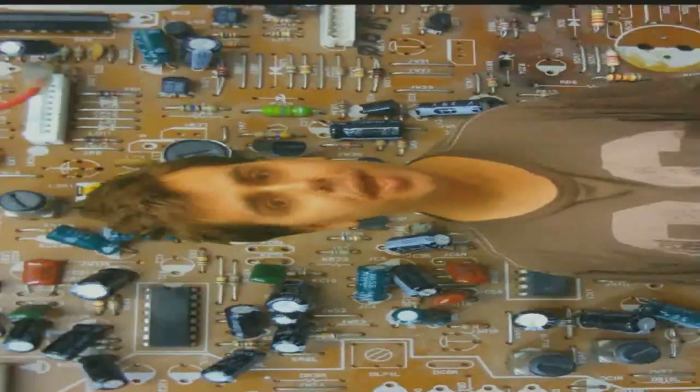And welcome back to a very unexpected episode of Cool Dude Clem's Electronic Workshop, with me, your host, Cool Dude Clem.